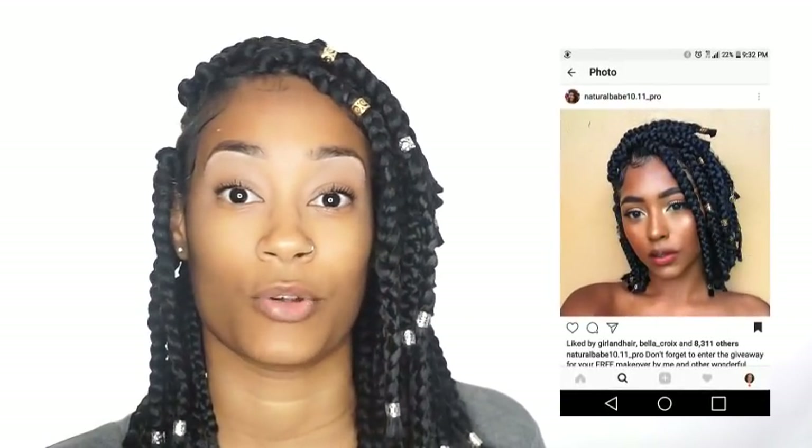These box braids were actually inspired by someone on Instagram — I'm sure you all know who she is. Her picture has been all over the place and it was actually my thumbnail. I posted that picture on Instagram and got a lot of responses in the comments, people telling me how much they liked this hairstyle. Her name is Natural Babe 10.11 Pro. She actually said she's going to be starting her YouTube channel soon, so we'll be able to see how she gets those bomb faux locs.